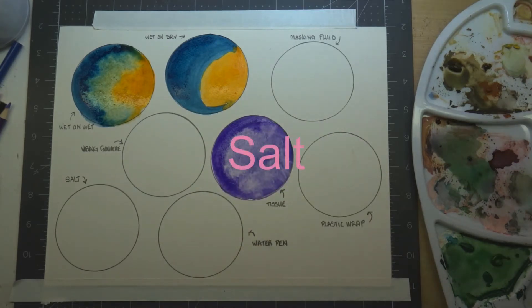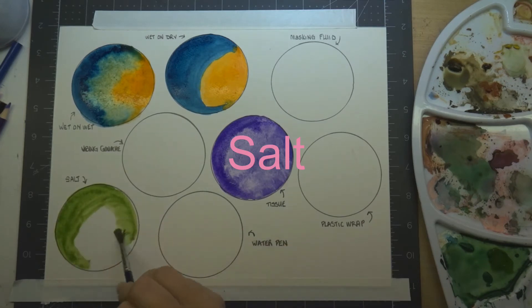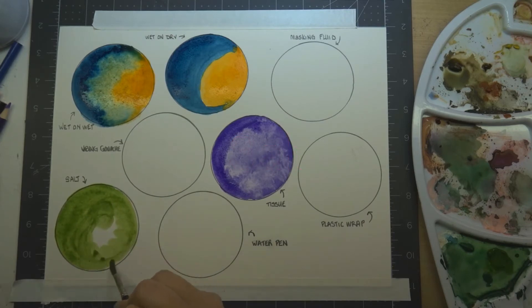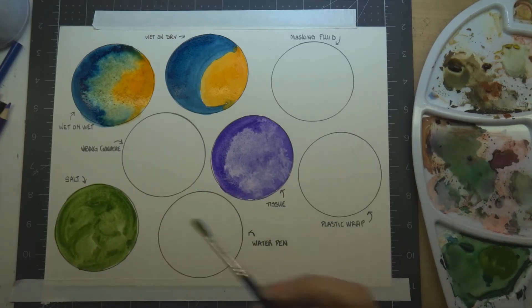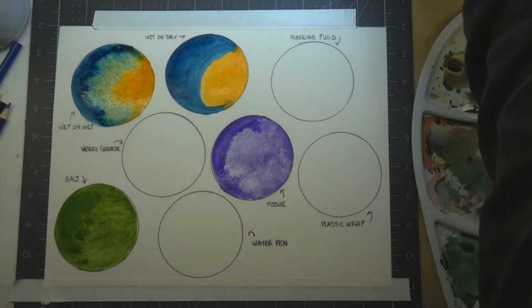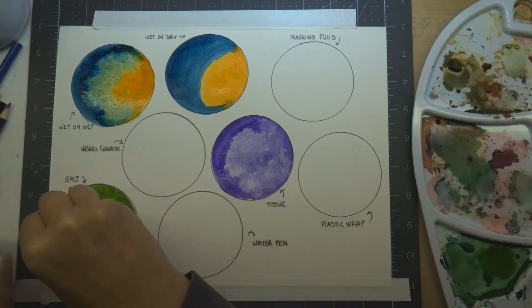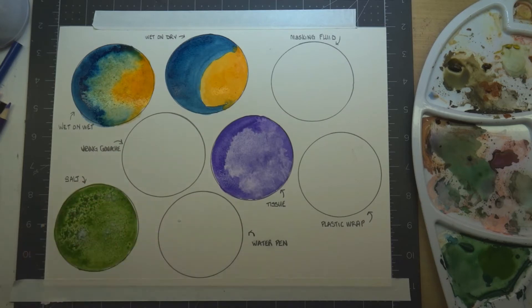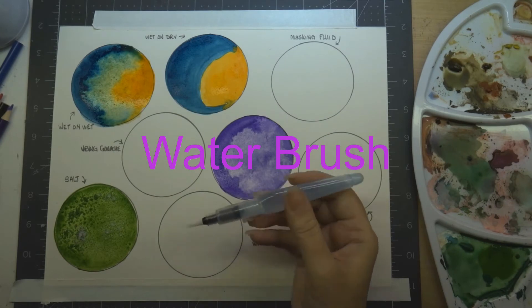The next technique is salt. Regular table salt or kosher salt can be added to your wet watercolor, which will leave you with a look of snowflakes. The salt absorbs the water from the watercolor and leaves a nice bleeding snowflake effect. Table salt acts differently than kosher salt — kosher salt is coarser, giving you a larger resist area, while table salt is finer and gives you more tiny little snowflakes.